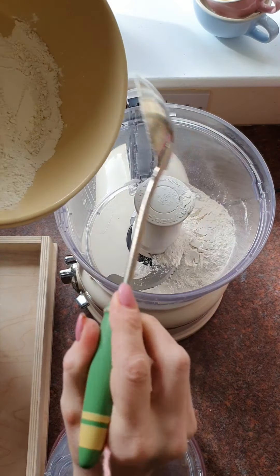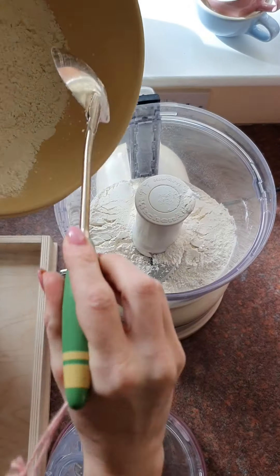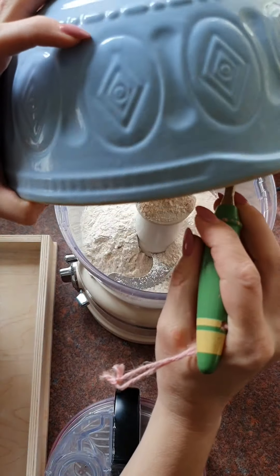Into the processor we're going to add all our flour — the 300 grams of doppia zero — like so.